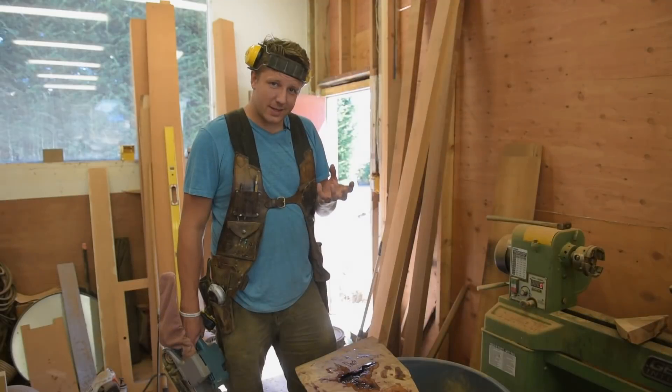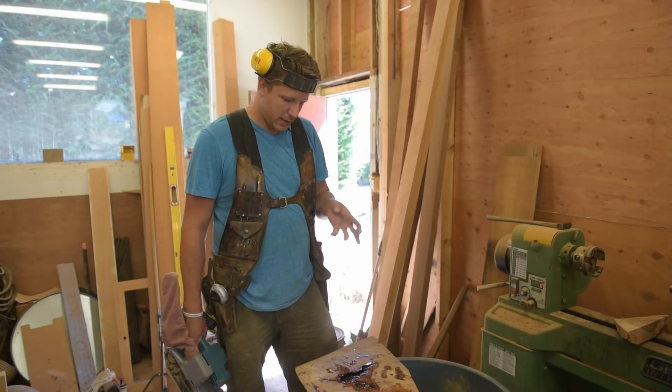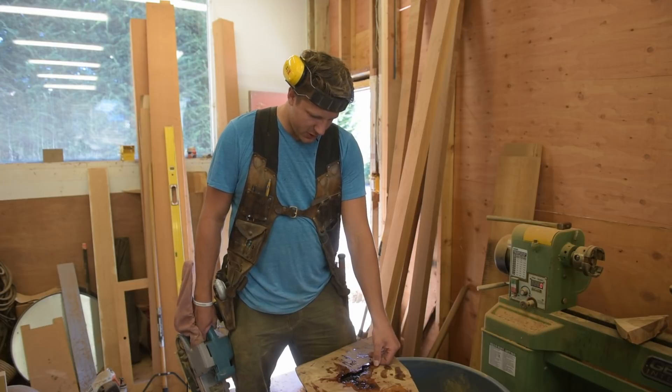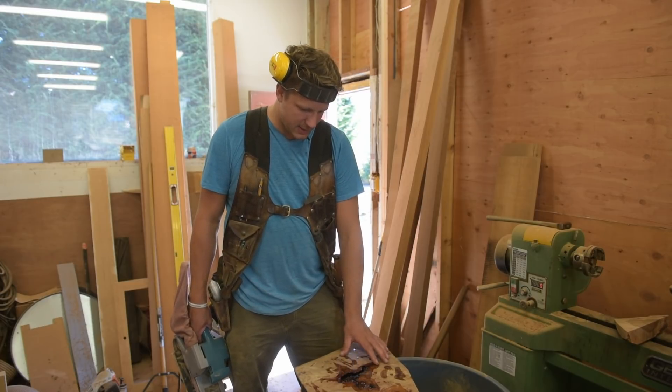Alright guys, so we just finished our test for the epoxy and it's gone off. Seems pretty hard, sandable for sure. So we're going to try sanding this now.